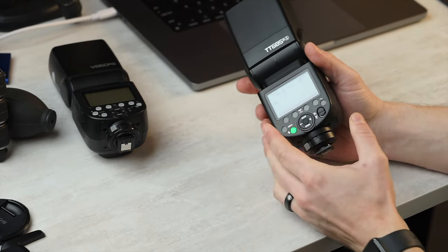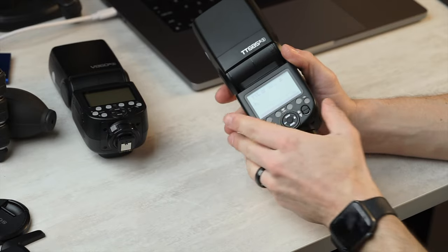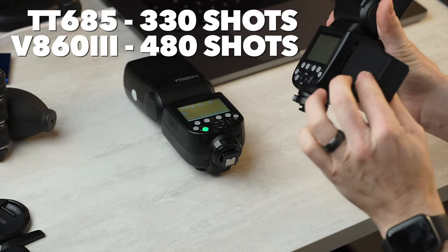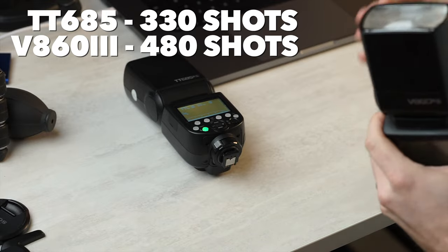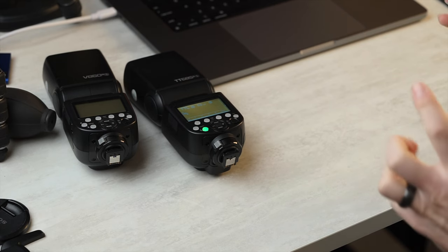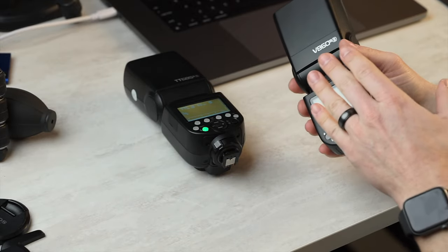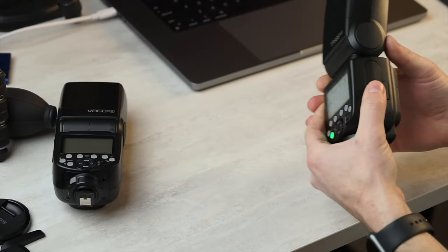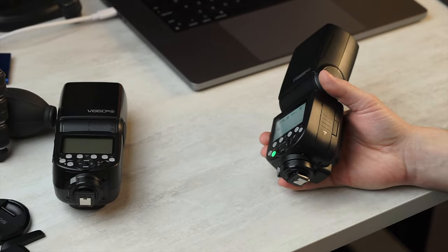As far as battery life goes, this will get you 330 shots on a full charge of batteries versus 480 on the new series Godox flashes, which actually have a smaller battery than the previous V860 Mark II — rated for 650 full-powered flashes. I don't have any issue with the battery life on the 3 series with the new battery. Whereas this one, it's always 330 shots, but if you start getting worse battery life you can just buy new AA batteries — easy peasy.